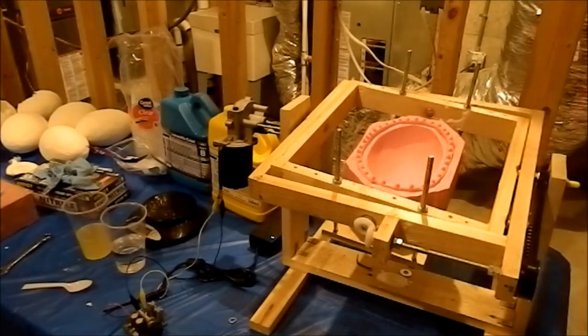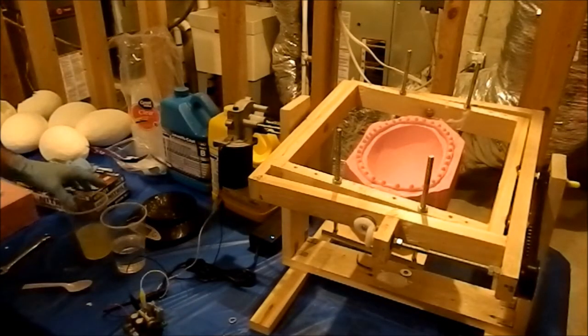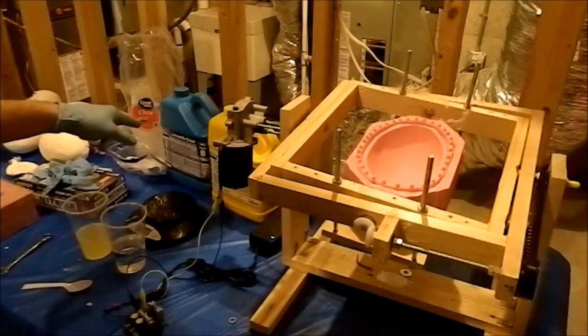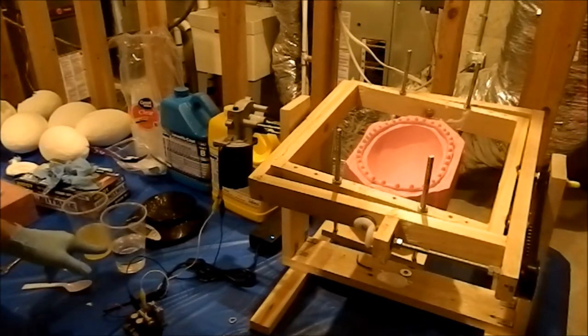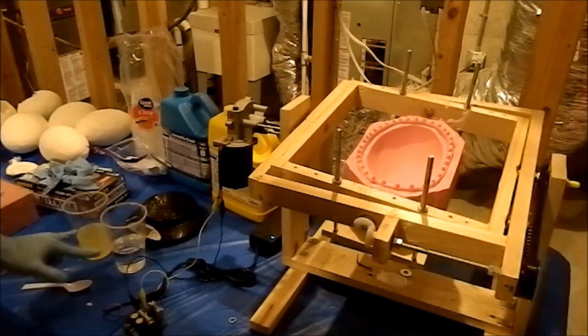Hey guys, this is Tyler from 2 Guys and It's All Props, and today we're going to teach you the sheer-fire way of mixing resins. So today we got SmoothCast 65D. It has a set time of about 15 minutes. It's a 1-1 volumetric ratio, which means just the same amount in each cup.